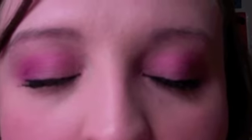Hi guys, so I just filmed this tutorial for you. It's just a nice purple look. I'm using my flip camera today, so hopefully it'll be a little bit better quality than my Mac camera. I hope you enjoy this tutorial.